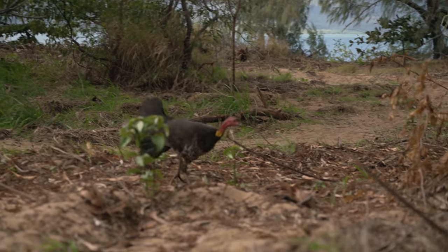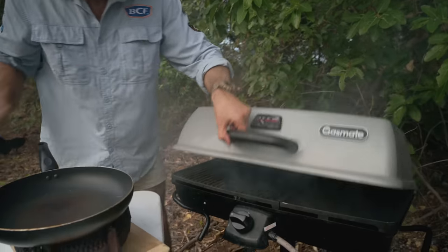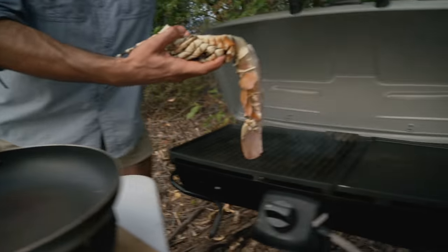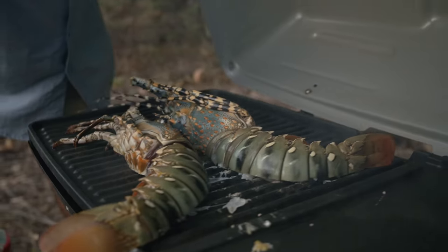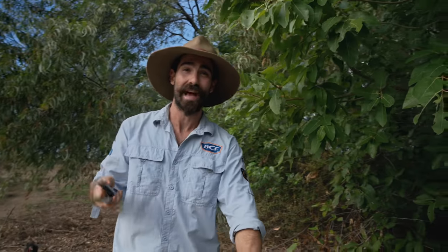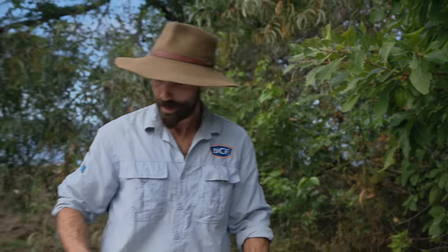That's gotta be the luckiest bush turkey in the world, eating the off cuts of a lobster. This is smokin', ready to go on. Let's get this cray — half by half. I'm just gonna leave that for literally no more than a minute or two, then I'm gonna flip it back over and let it cook in its own juices. Give it about 10 to 15 minutes and I'll load it up with a few more herbs and spices, salt and pepper.